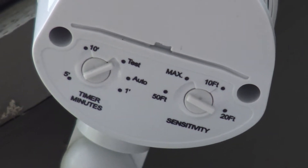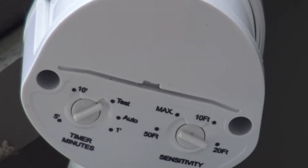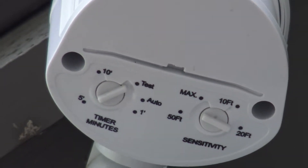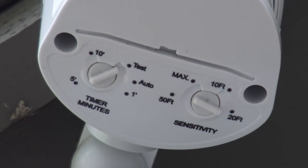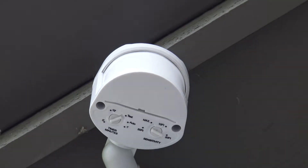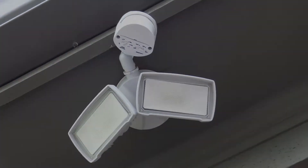As you can see, we've already mounted the fixture and set the controls here for test mode. In this particular circumstance, we've set it for 20 feet. We've restored power to the electrical box so it's powered on, and what we're going to do in the next step is go out on the driveway and walk across the PIR's path to test that it's working at the distance we've set it for.